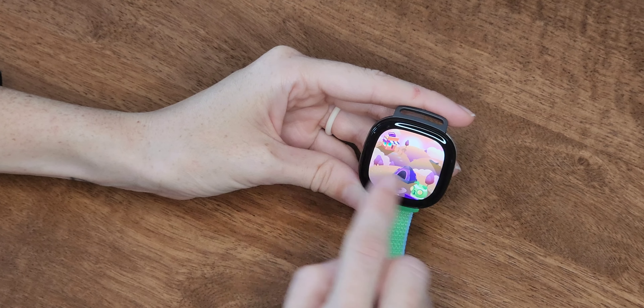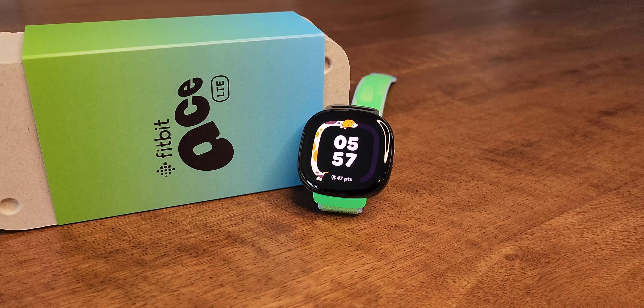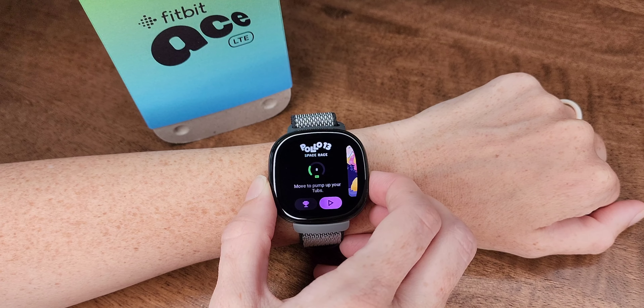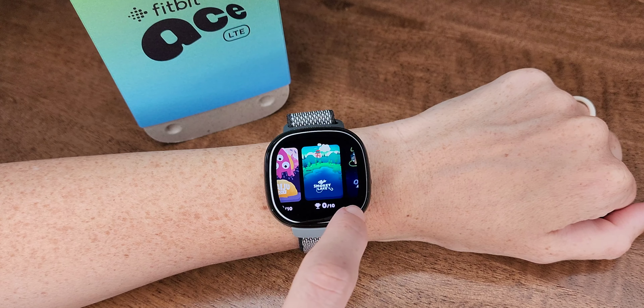These new features bring some really nice additions to the watch, but the whole idea is to offer kids a gamified fitness tracking experience. This means a handful of interactive games that unlock based on your child's movements — you need to hit move goals to access new levels. When playing these games, the games themselves require physical movements, whether that's steering or swinging a virtual golf club, to actually play on the Ace LTE.